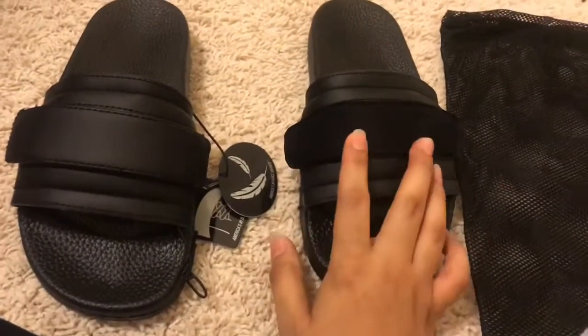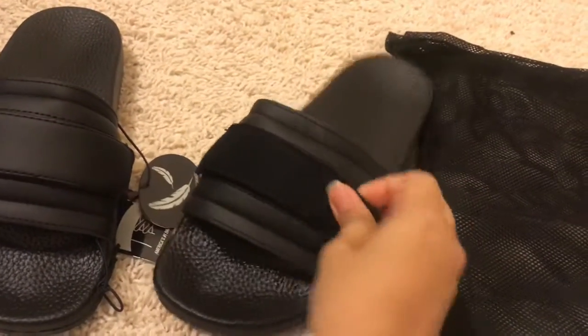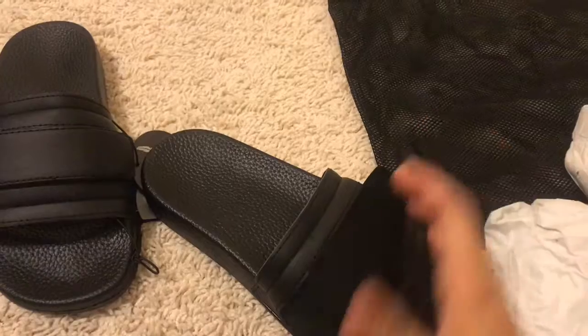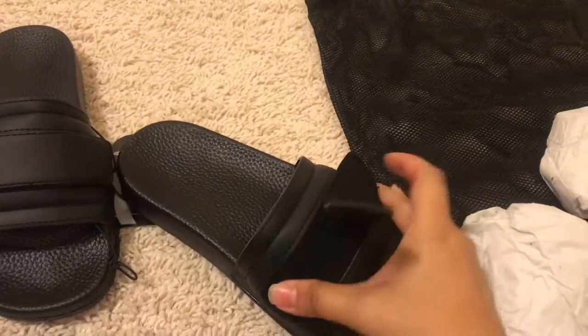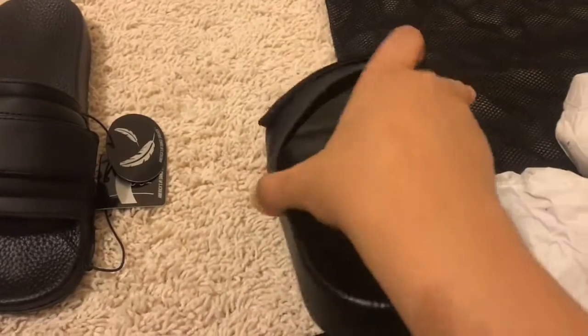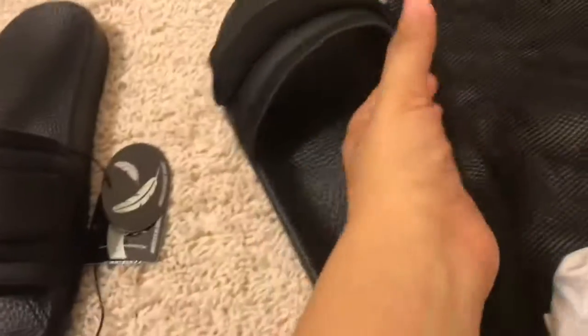So you can do either this way or that way. They're pretty much the same, but the cool thing is the Velcro — if you have a little bit of a narrow foot and this is too loose on you, you can kind of pull this in.